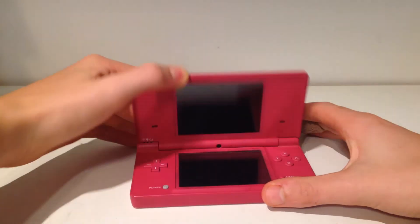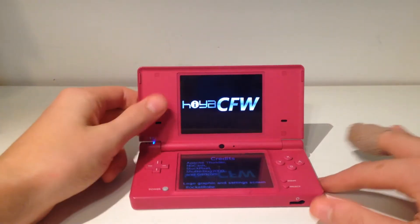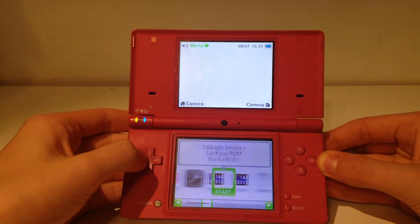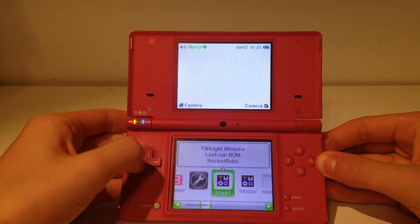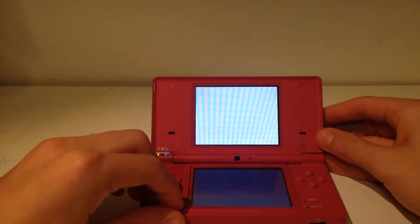Originally when we plug in our SD card, you should get this. If you watched my tutorial series, you should have these two apps here. If you don't have these two apps and you want them, just follow my tutorial series. If you don't have them and you don't want them, then I'm not sure why you're watching this tutorial video.